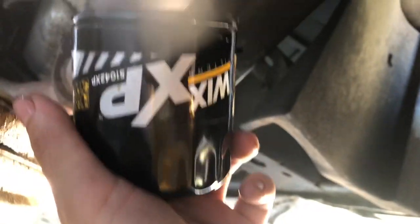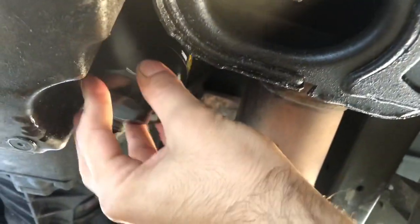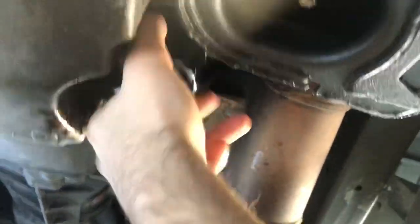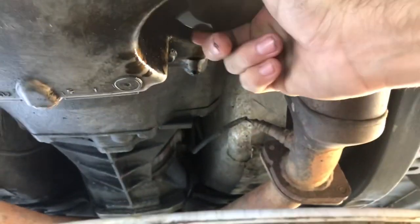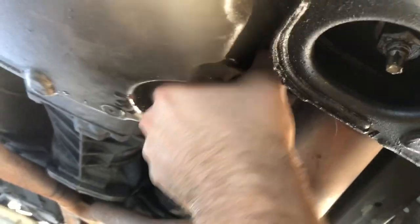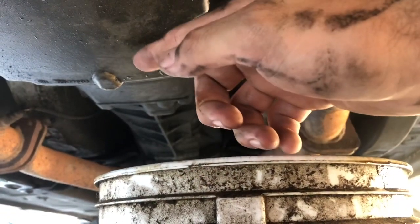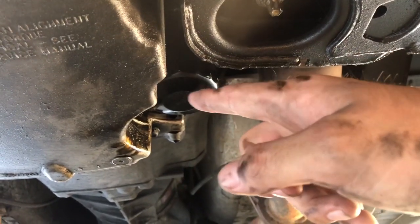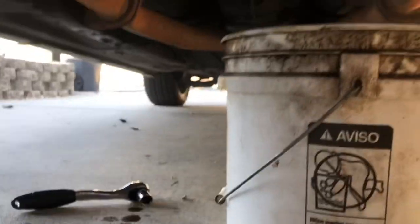Go ahead and grab your new oil filter — I'm using a Wix filter; the parts store gave me the wrong one and I was already there so I'm just using it. I usually use a Mobil 1 oil filter but this is what they gave me. Go ahead and tighten up that oil filter — these you only want to snug up by hand, same thing, you don't want to over-tighten. Before you get out from under the car, double check your work: drain bolt reinstalled and snugged, new oil filter threaded on with lubricated o-ring, no old o-ring left behind.